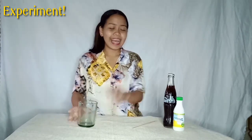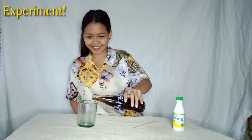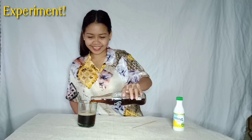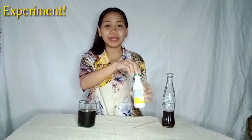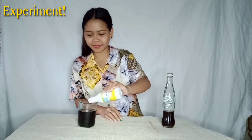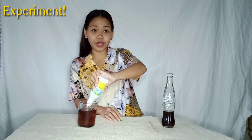Now, let's start the experiment! Let's now have the procedures. First, let's put the coke, and then second, let's put the bleach, and let's observe what will happen.